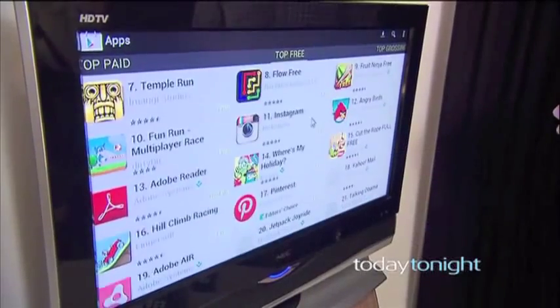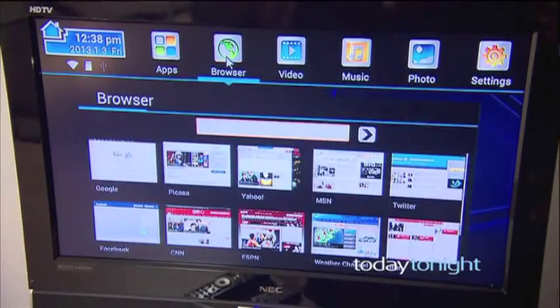All you need is a wireless internet connection and this device will give you access to apps, internet, games and a whole bunch more. Let me show you how it works.